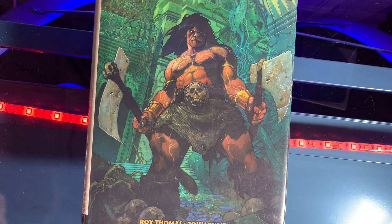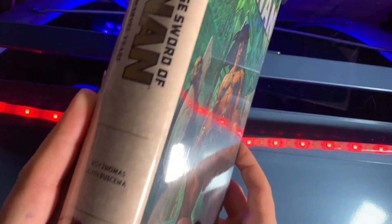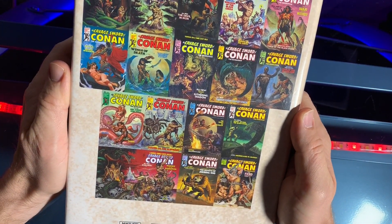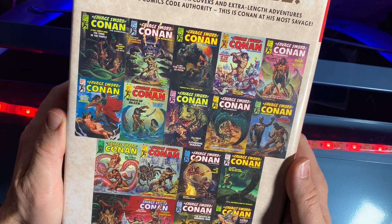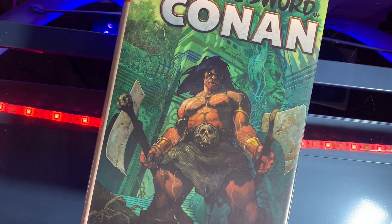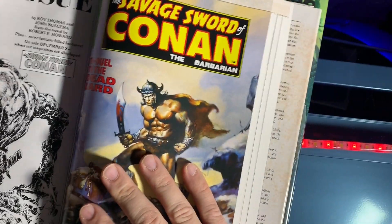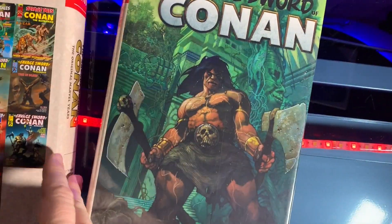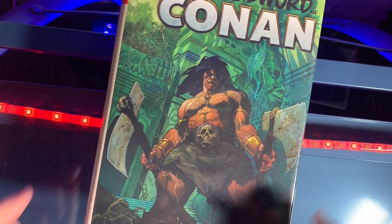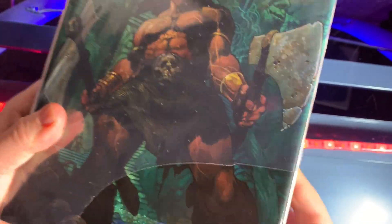Is everyone ready for fun? We're going to do a very gentle unshrink wrapping of the Savage Sword of Conan omnibus volume 2 — my favorite Conan comics. The Savage Sword series — I think Conan looks amazing in black and white. I love the detailed artwork, and the first omnibus was phenomenal, so I'm expecting the same level of quality here. Let's open up Savage Sword omnibus 2 — it's like an unboxing except with shrink wrap. I already took it out of the box.